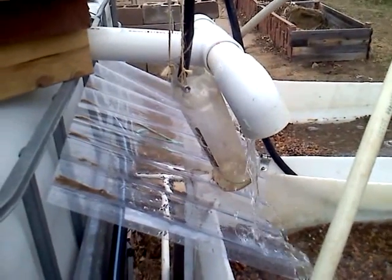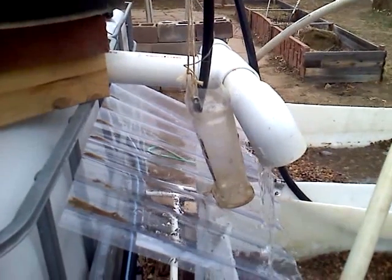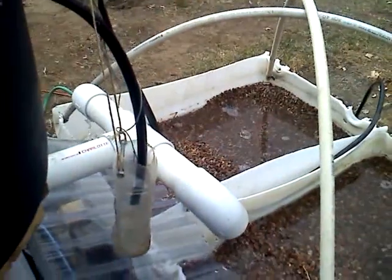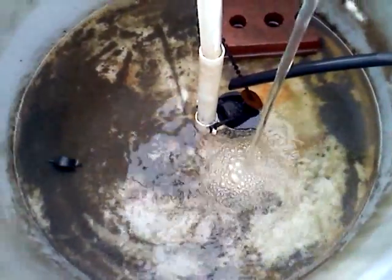There are some holes in the bottom of that. What will happen is it will lose the water inside of it, and it becomes light again and goes back up. Now the toilet valve is closed and the cycle restarts.